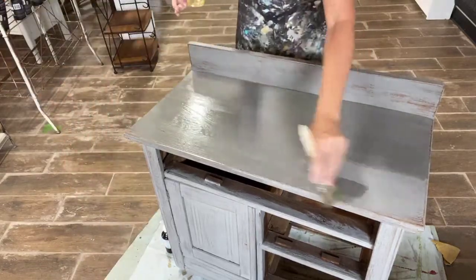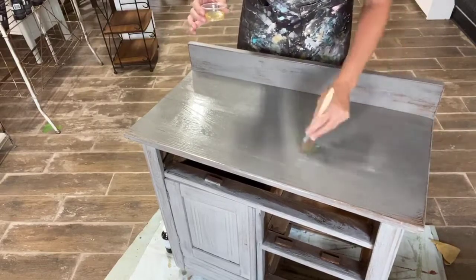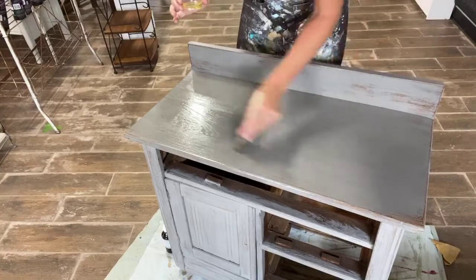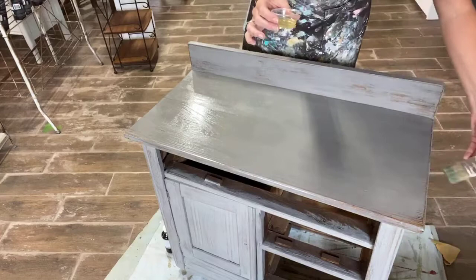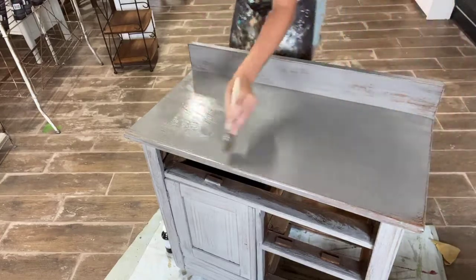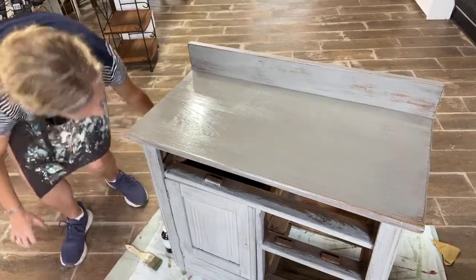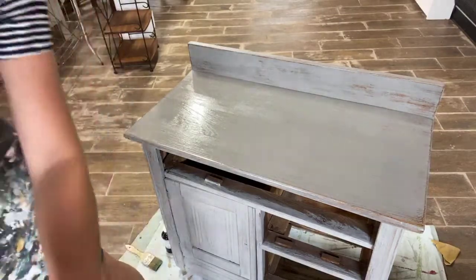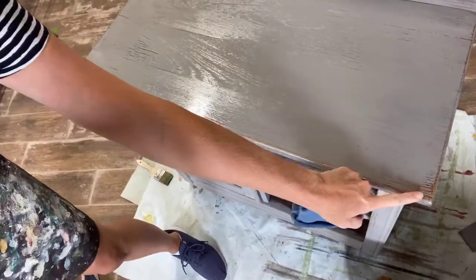Milk paint is different than Fusion — yes, you have to seal it with something. Fusion Mineral Paint you do not have to put an additional top coat on, it's not porous. But milk paint is, so we're just going to let that sit for just a second. Let's see if I can get you guys a little closer so you can really see how pretty it is with the wood grain coming through.